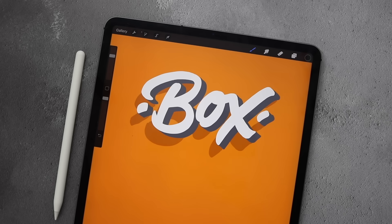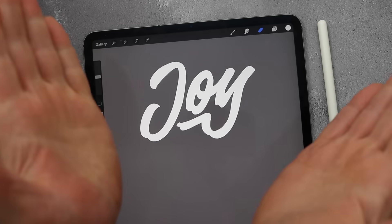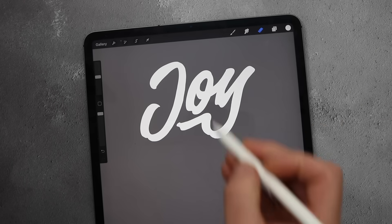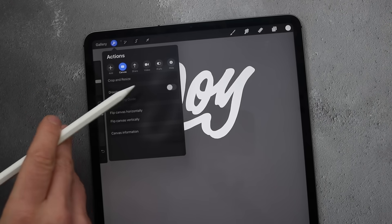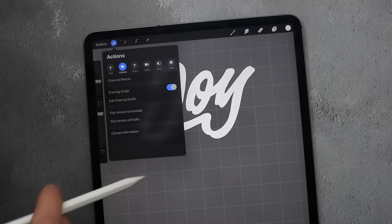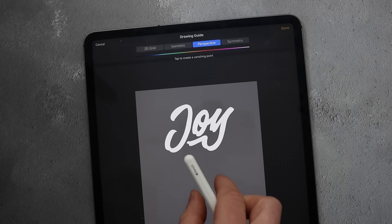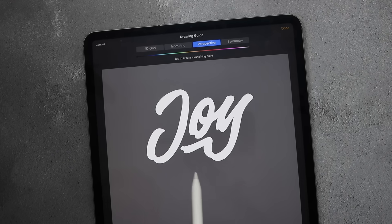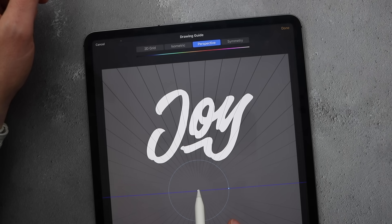There we have the second method of 3D lettering — a lot easier to understand but a lot more time consuming. With this final method we're going to utilize the power of drawing assist and drawing guides to make a more tapered 3D lettering. Go to the spanner, hit canvas, turn the drawing guides on — it will default to the grid version. Edit those drawing guides, go to perspective, and it's asking you to tap to create a vanishing point — just tap anywhere.